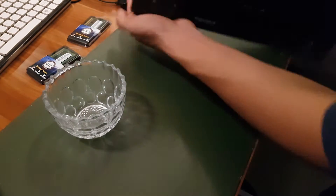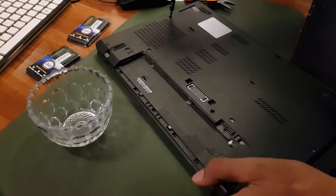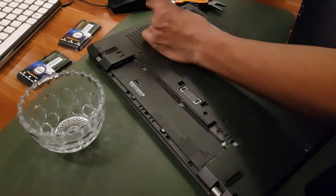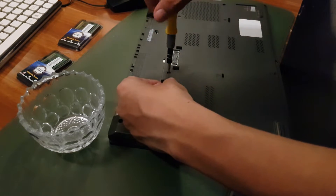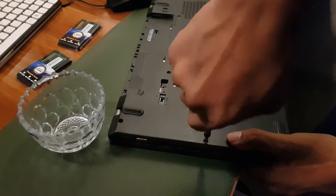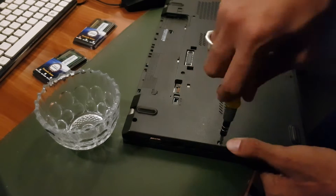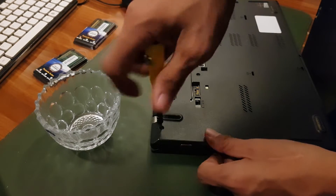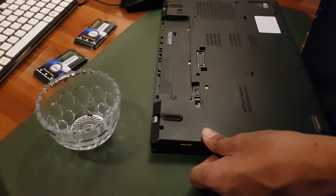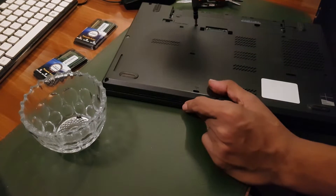Now we're going to unscrew everything. Make sure that you unscrew everything — you don't want to pull the cover while there are still screws in. You don't want your laptop to get damaged. There are some screws that won't fully come out, but that's okay as long as you loosen them up.